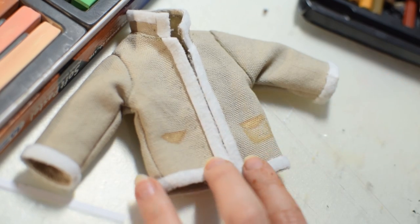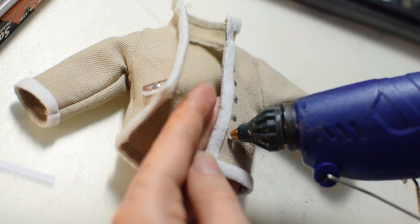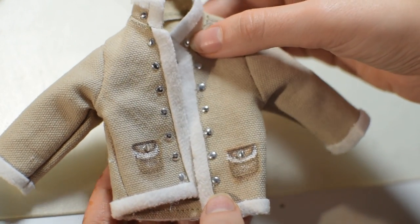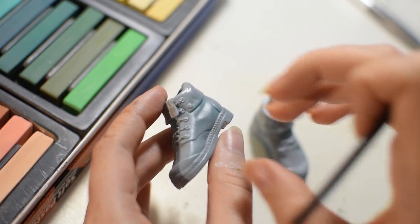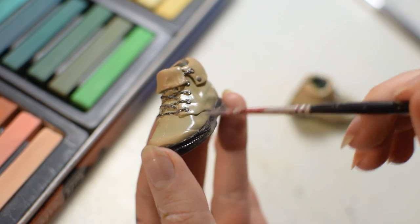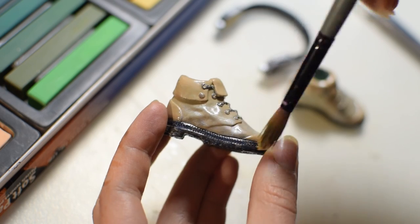The jacket lacks a few details and I'm going to fix that. First I'm drawing two pockets, then I'm gluing little buttons on both sides of the jacket and on the pockets. I believe the shoes used to belong to Porter Grice from Monster High, but now they're sprayed with primer and I'm going to paint them light brown and black. As always I'm covering them with two layers of matte varnish.